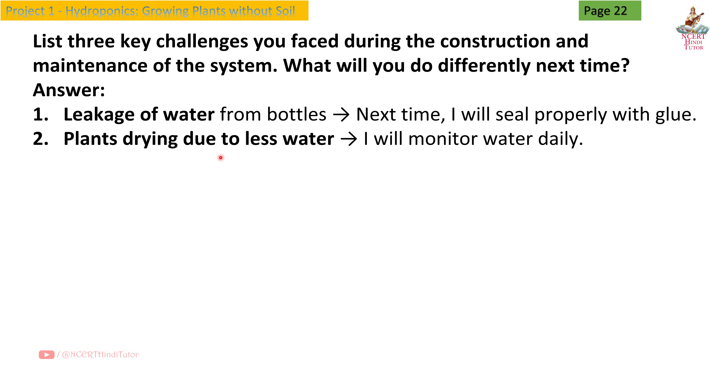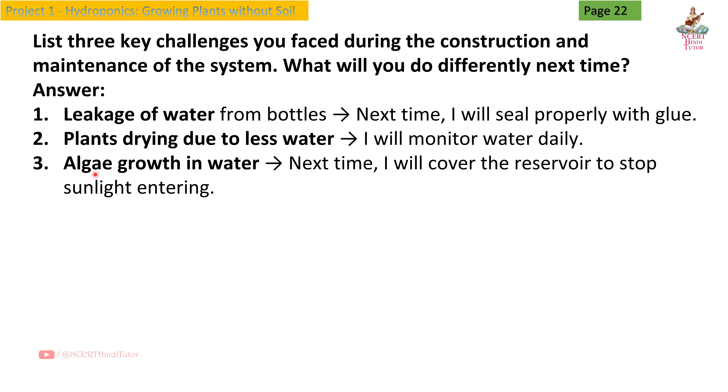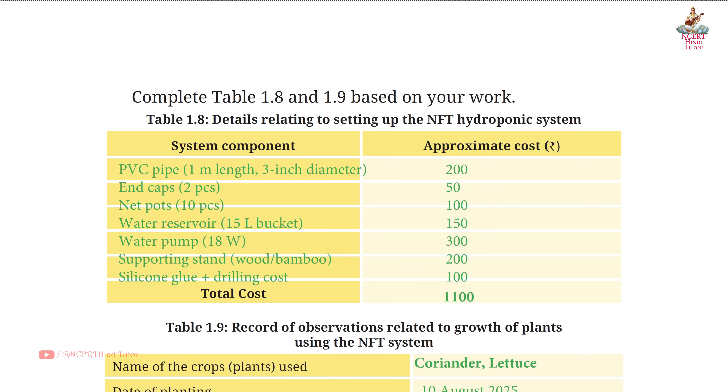Second — plant drying due to less water; I will monitor water daily. Third — algae growth in water; next time I will cover the reservoir to stop sunlight entering. Table 1.8: Details relating to setting up the NFT hydroponic system.